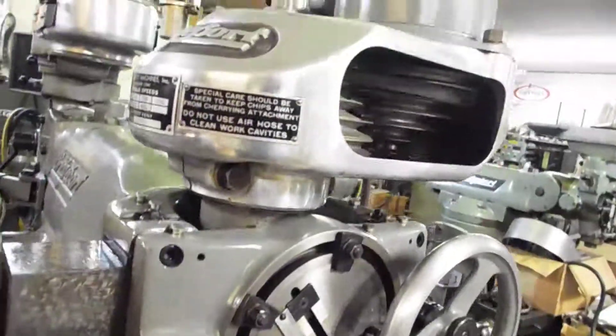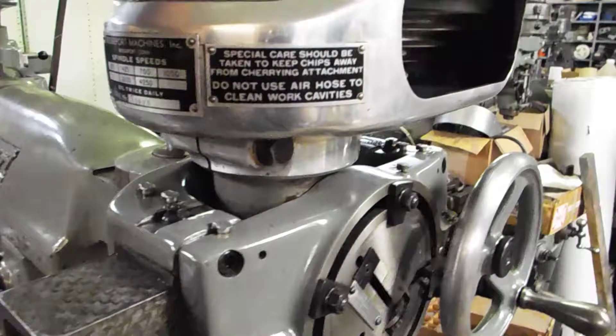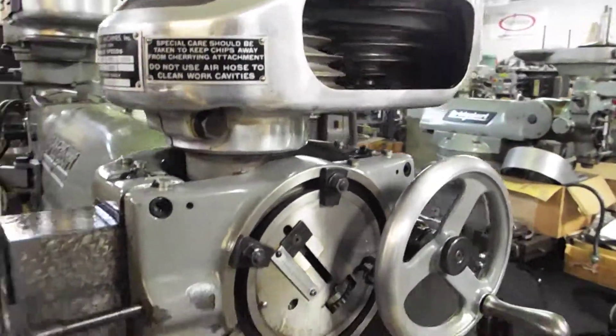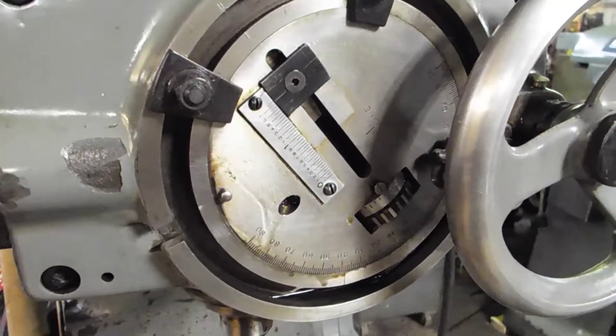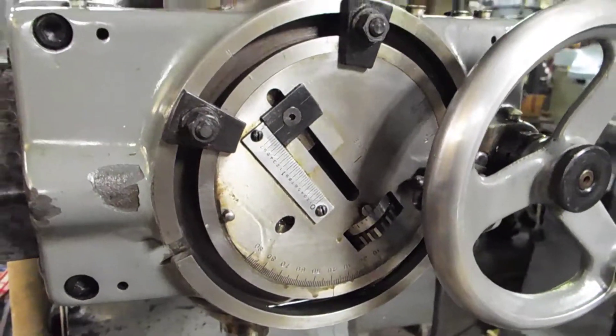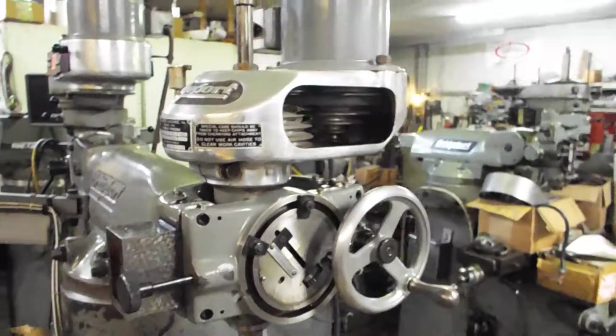A lot of these heads didn't get used a whole lot, so they didn't get a whole lot of abuse. But if you're doing some kind of pocket mold or something like that, or if you're just into the nostalgia of old Bridgeport stuff, this is the piece for you.